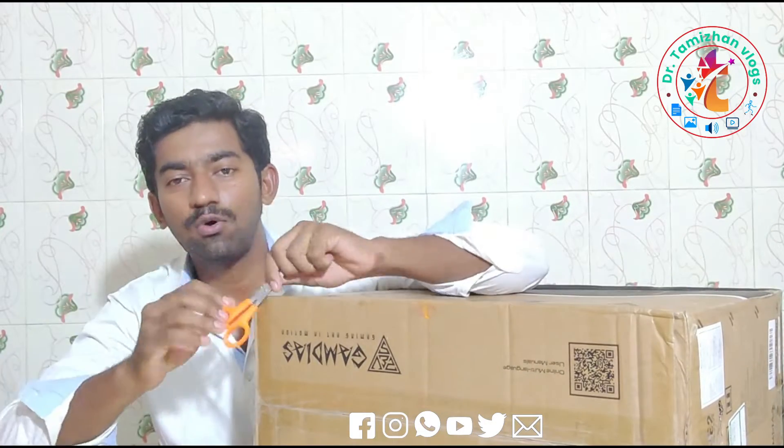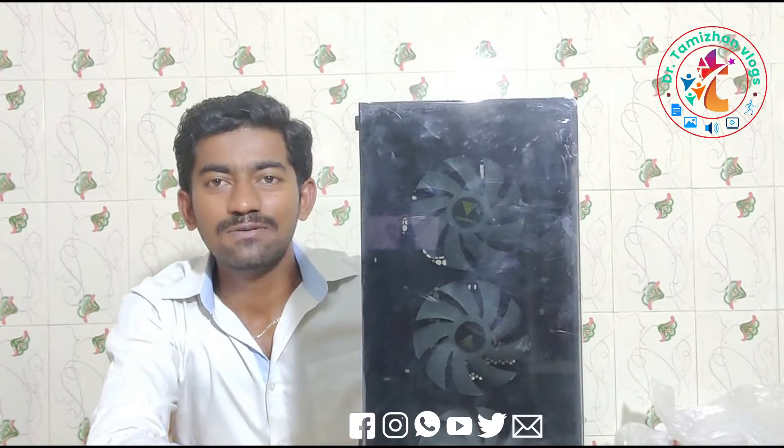Now we will open it. Welcome! Just 1 lakh rupees, 1 piece. We will try something else.